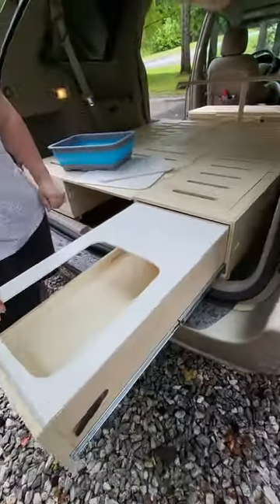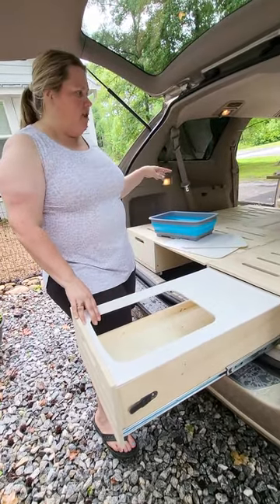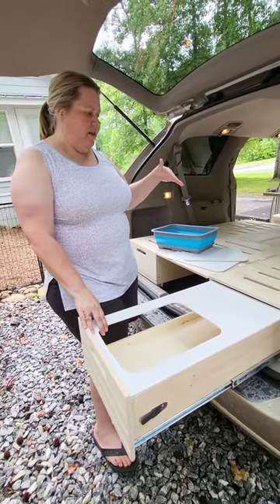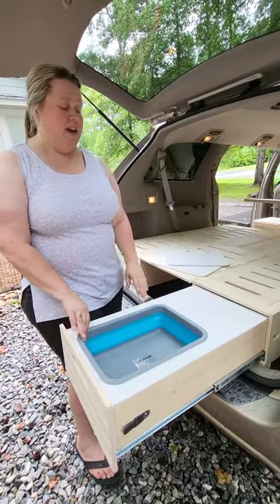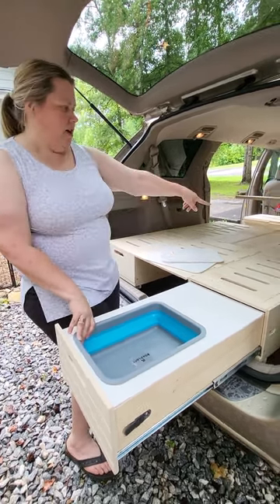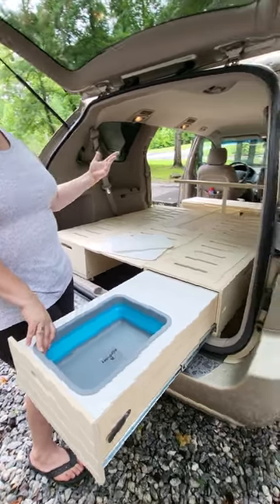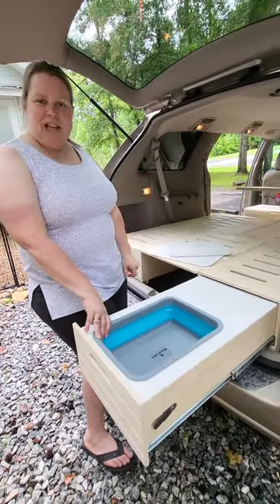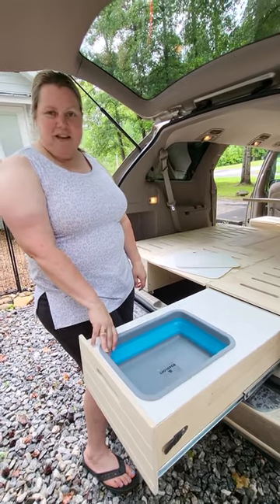That is everything installed — it really was quick and easy. Since I'm going to leave everything set up, I won't have to undo anything. But if I was going to be using this just as a weekend thing, I could easily unhook these boxes — they'd just slide back and you could store it in the back of your van. I'll leave it set up like this, get the mattresses in, and start getting my stuff in, so stay tuned.